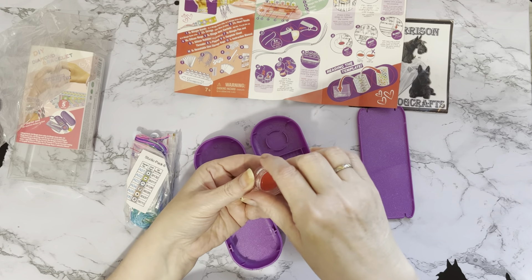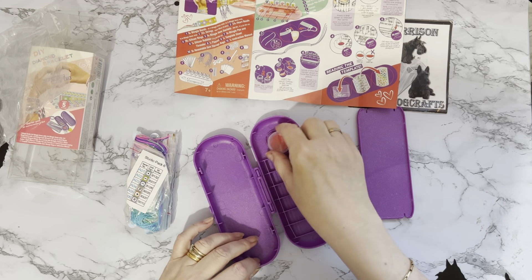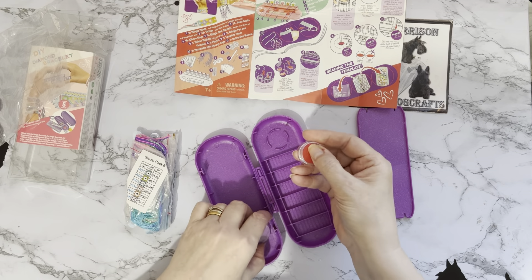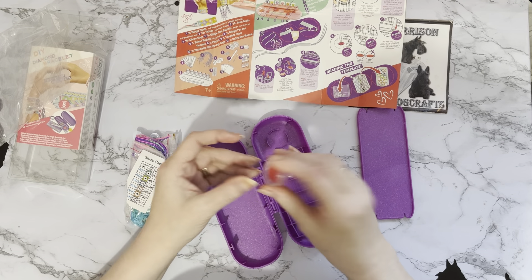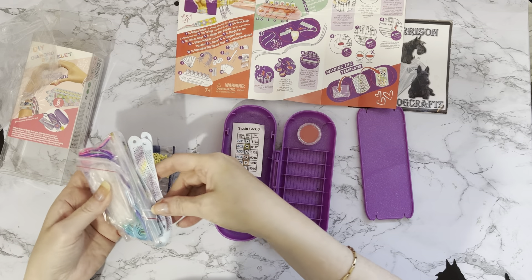We've got our little pot of wax in a tub. It doesn't quite fit in the tray slot, but the wax fits there — though they've given it to you in a tub which is probably better because it won't dry out as much. We've got a little key code for six different colors telling you all your different codes. The codes say BB number — they're not DMC codes because they're starting with an eight, so I'm not quite sure what the codes are, but they're given there.